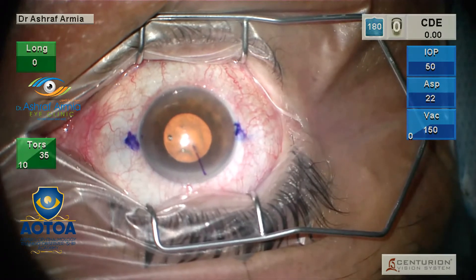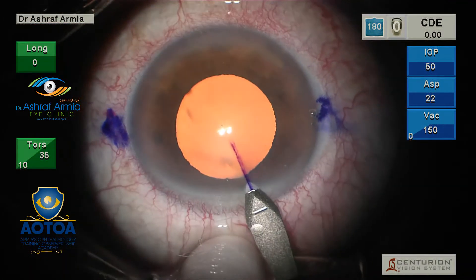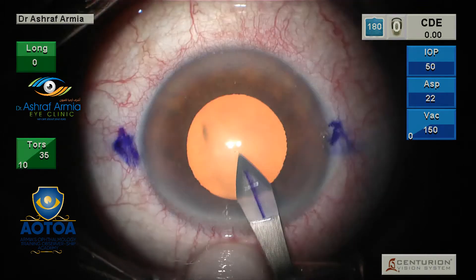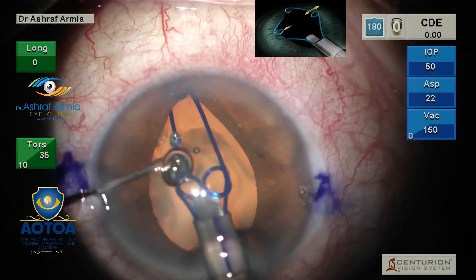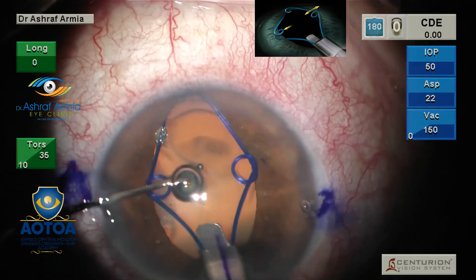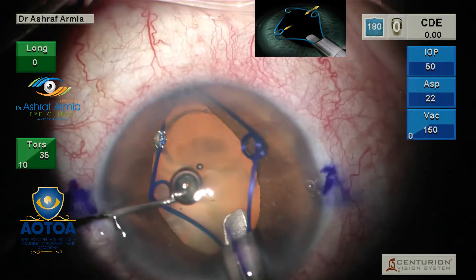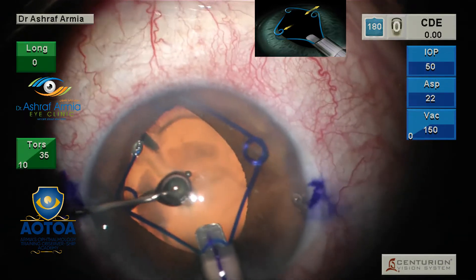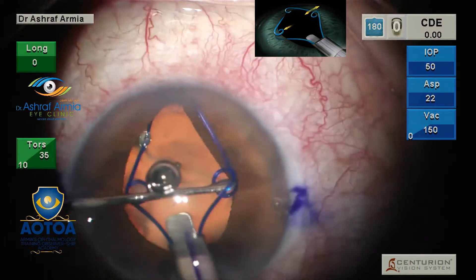This is very important because you correct the full astigmatism for this patient during cataract surgery routinely. This is an IFAS case, so I use the Malyugin ring because I need full dilation of the pupil to create a good capsulorrhexis — central and of good size — to ensure stability of the toric IOL post-operatively.